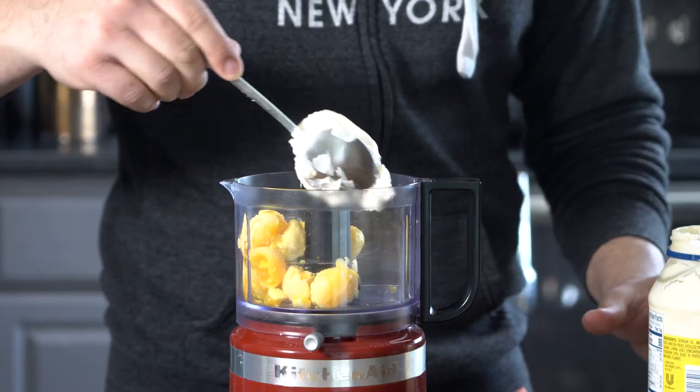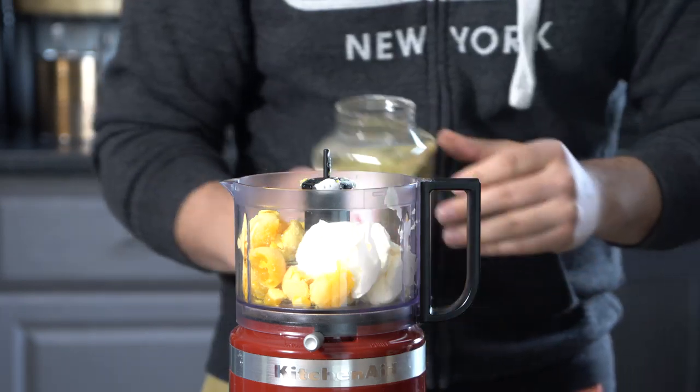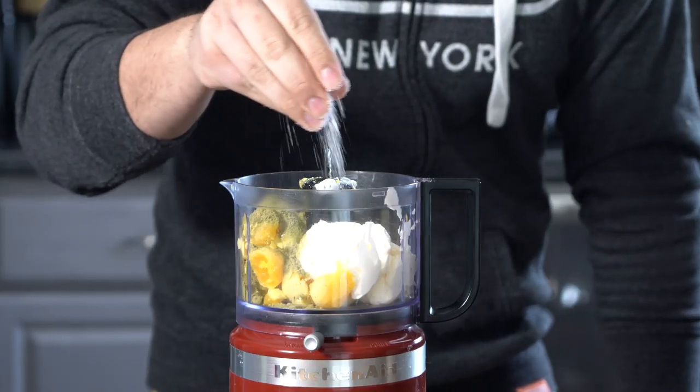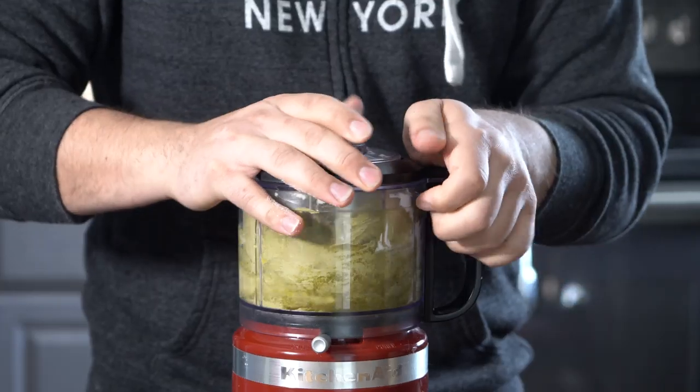I'm going to add in about a cup of mayo. We want this to be kind of spicy, so we're going to add about a quarter cup of Spiceology jalapeño powder, salt to taste, and just a splash of rice wine vinegar. Oh, I forgot the quarter cup of sour cream.